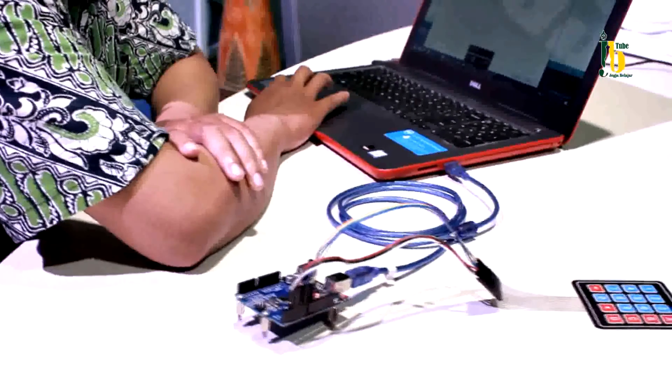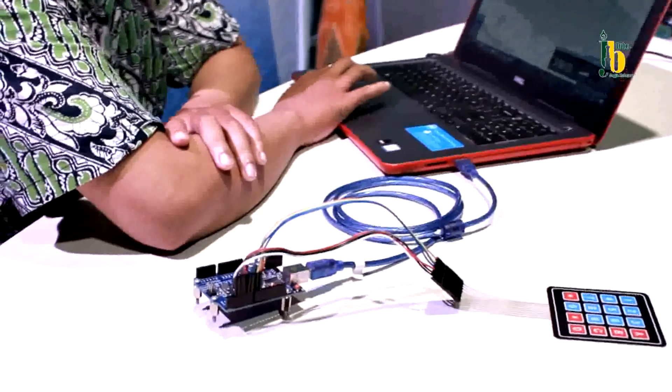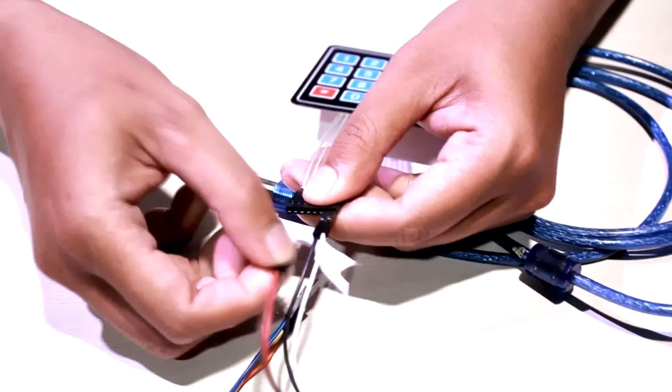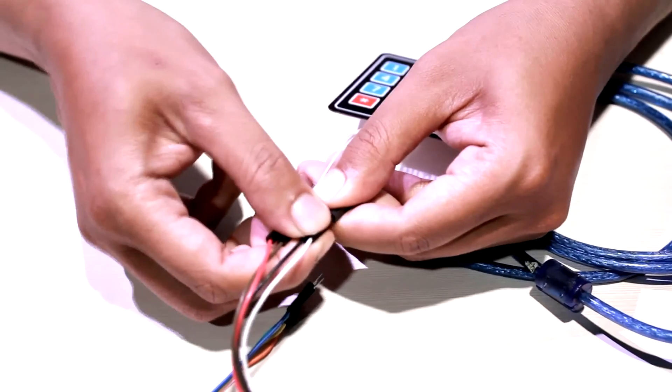Nah, Sobat GBTUBE, demikian percobaan memprogram input keypad 4x4 matrix pada Arduino. Sampai jumpa pada seri tutorial robotik berikutnya.